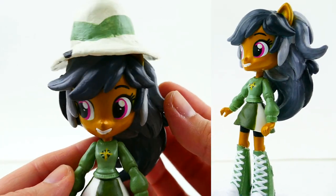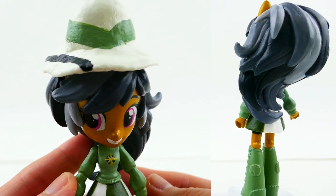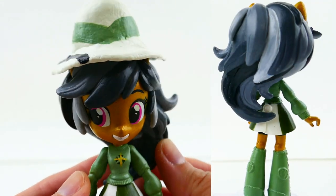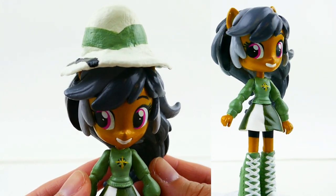Let me know down in the comment section what you think of my Daring Do! If you guys liked this video, make sure to subscribe and I'll see you guys next time — bye!